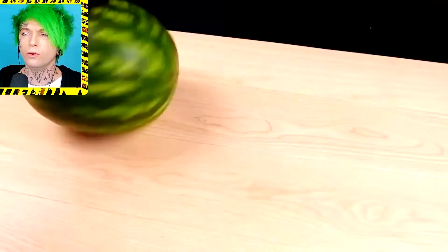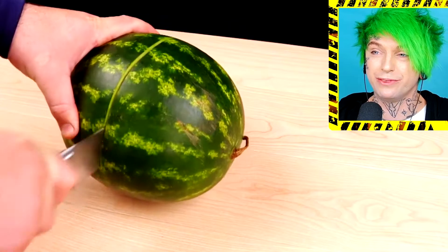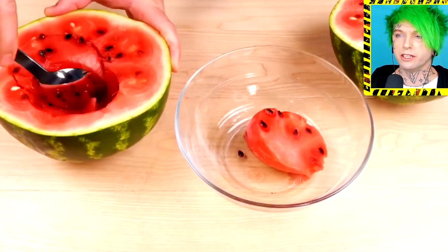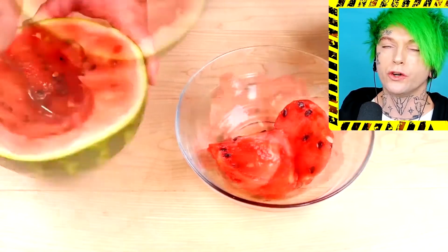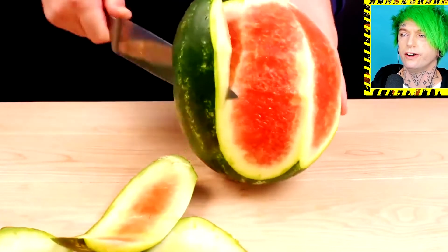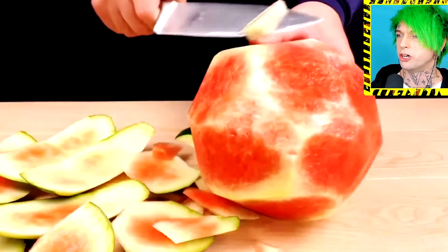Moving on to the next watermelon trick, I guess. We're cutting it open, so it looks like we're just gonna do it normal — get the watermelon, put it in a bowl for the cookout. No hack required yet. So we got our two watermelon bowls — alright, we're gonna shave another watermelon.